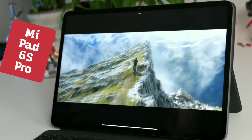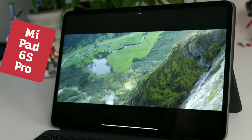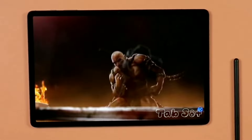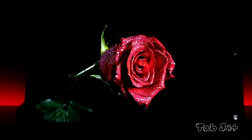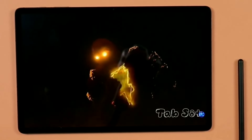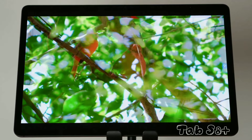Both tablets can crank up the refresh rate for smoother visuals, but the Pad 6S Pro takes it a step further with its 144Hz refresh rate versus 120Hz on Samsung's Tab S8 Plus. This helps reduce motion blur, which is especially noticeable in fast-paced activities like gaming or scrolling through web pages. However, the Samsung Galaxy Tab S8 Plus boasts a stunning Super AMOLED display. These AMOLED displays are the real kings of color — each pixel lights up on its own, creating super accurate colors and deep, inky blacks. You won't find better contrast anywhere. AMOLED displays can also show a wider range of colors, making everything look more vibrant and lifelike. Sure, the Tab S8 Plus has a slightly lower pixel density of 266 ppi compared to the Pad 6S Pro, but with a resolution of 1752 by 2800 pixels, it's still perfectly sharp for reading e-books and even better for watching movies thanks to those rich AMOLED colors.